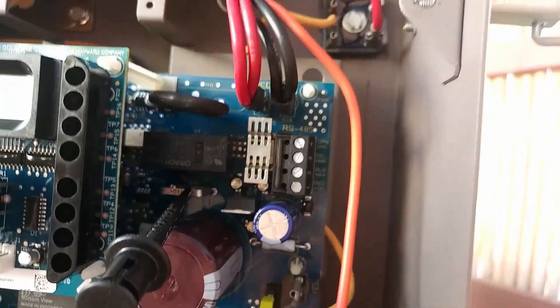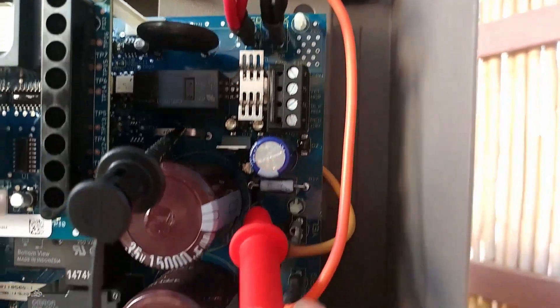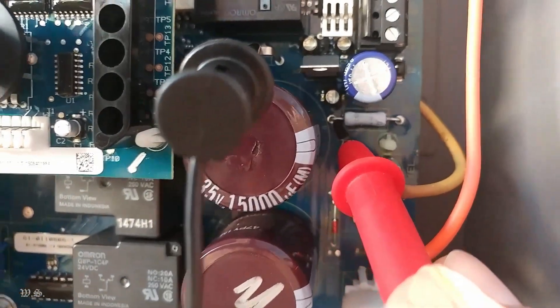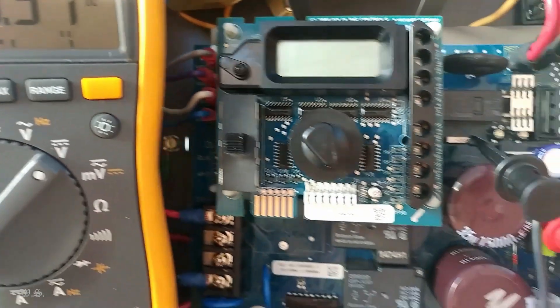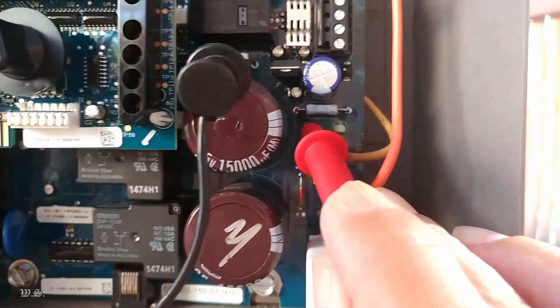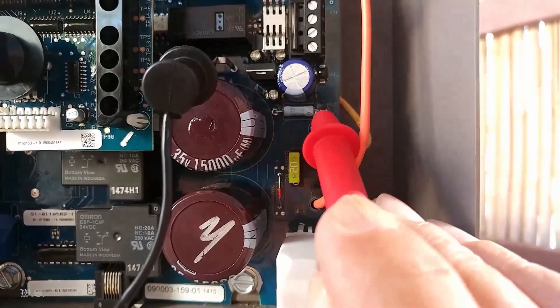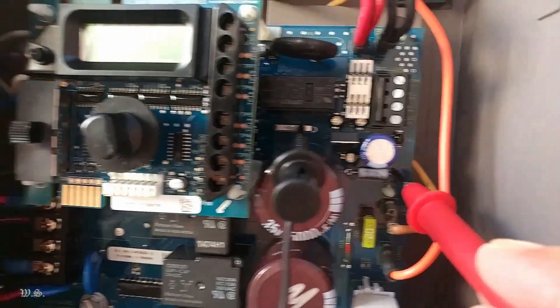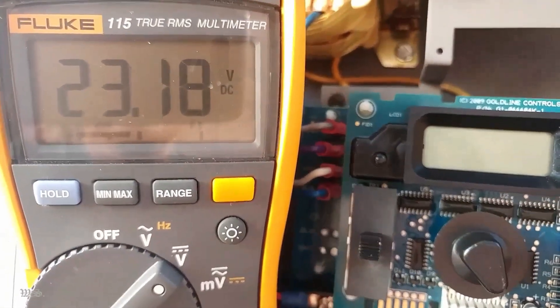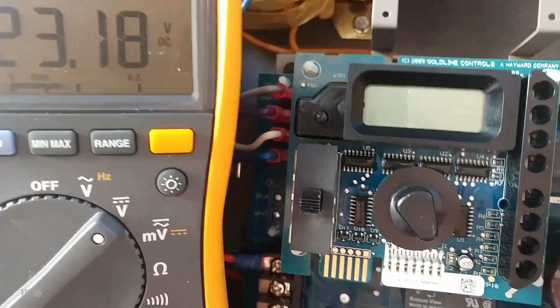Next, probe the R17 200 ohm resistor lead by the brown filter capacitor for 24 volts DC. Move the test lead to the other end of the dropping resistor R17 and confirm 22 to 23 volts is present.